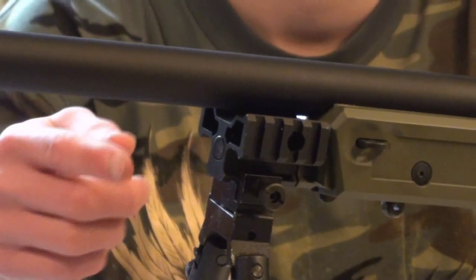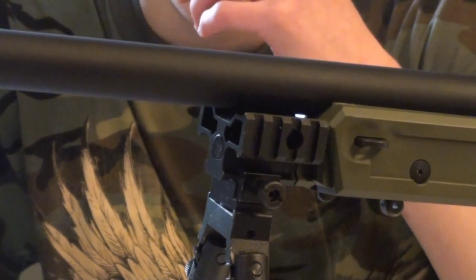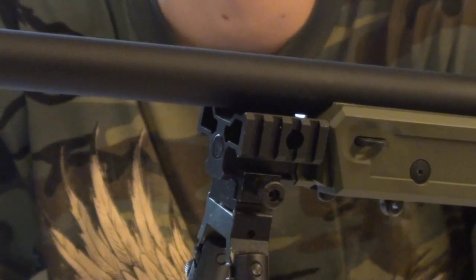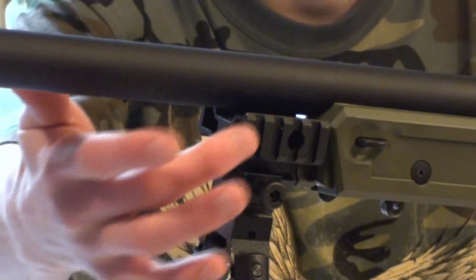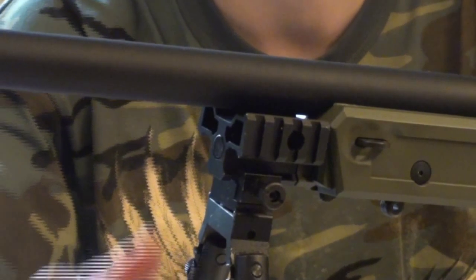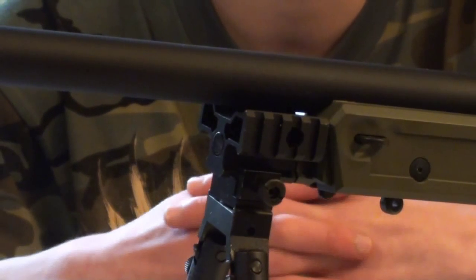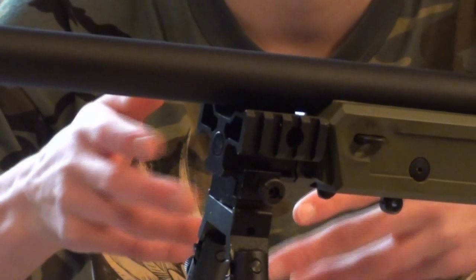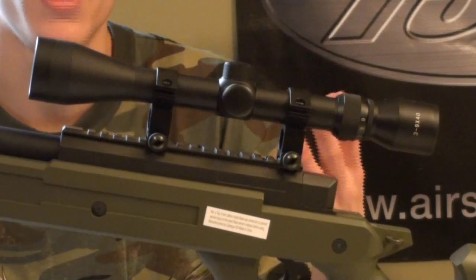The gun does include a metal bipod adapter, tri-rail - whichever you prefer to call it - that can be placed on the front of the gun. This allows you to mount a bipod. Again, the bipod is not included, but it does have three rails - one on the side, one on the bottom, and one on the opposite side - allowing you to mount not only a bipod on the bottom piece, but also a laser and a flashlight on both sides if you are playing some Milsim scenario operations. In my opinion, this tri-rail is a great bonus considering you don't have to go out and spend six or nine dollars to buy one.